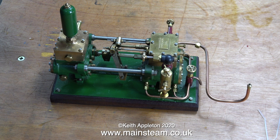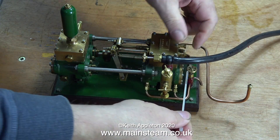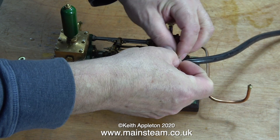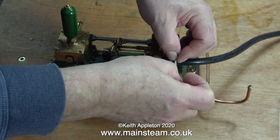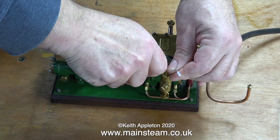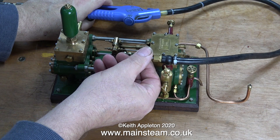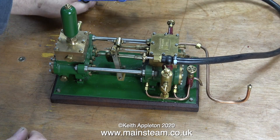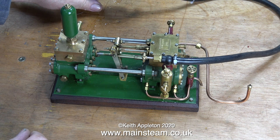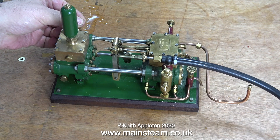He said it didn't work, so I talked him through on the phone and said it's probably the valves that are stuck — just dribble some boiling water from a kettle on the water chest and that should free them off as it heats up. At this stage the duplex pump wasn't in a steam plant, it was freestanding. He removed the steam chest cover to have a look inside, and when he put it back together he used an abnormally large amount of silicone rubber.